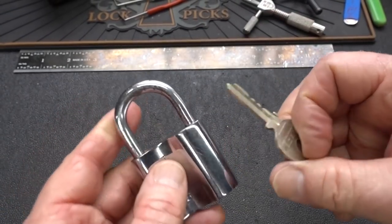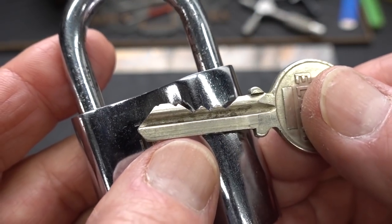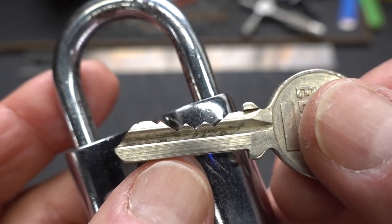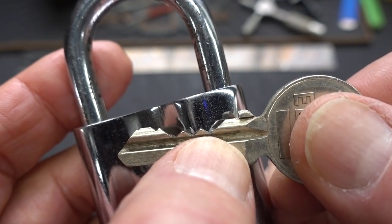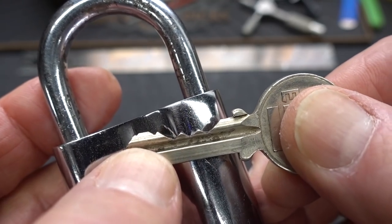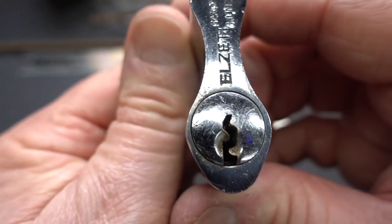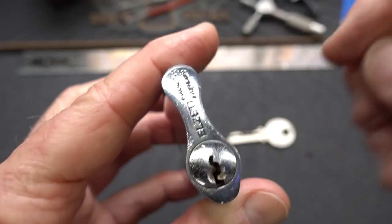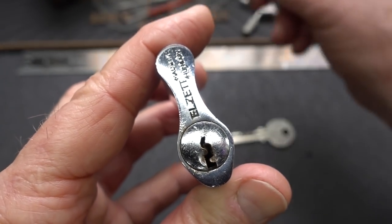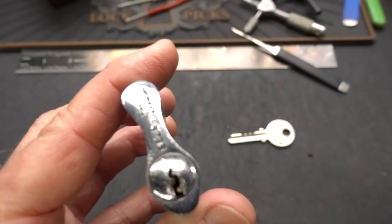I think the bitting on this was either hand-selected by Leif or is also an upgrade. You can see it's a five-pin lock, and we've got three super low-cut ones in the front protecting those high-cut ones in the back. It's going to be very difficult to get through this pretty paracentric warding. I'm not going to be able to work from the bottom of the key — let me grab a pick and show you why. It's too thick; it's going to have to be a thin one.